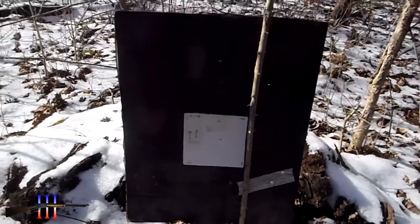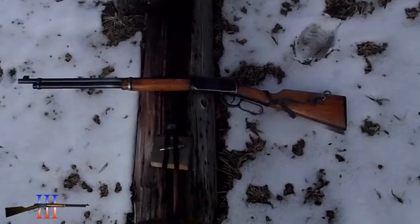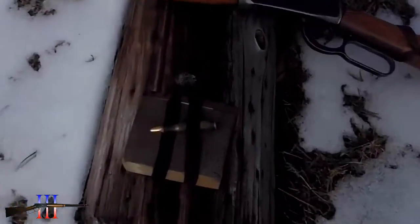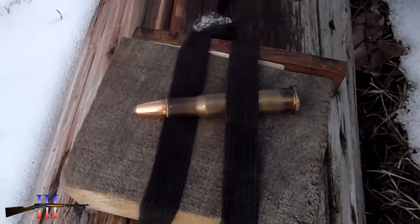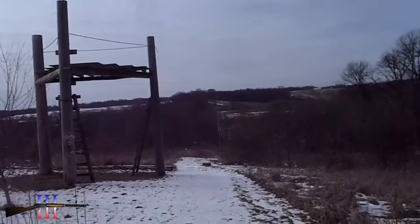6 inches in front of about a torso-sized piece of cardboard. Winchester 94, 30-30. Going to be shooting the Sierra 150 grain flat nose — my hand load — 350 yards.